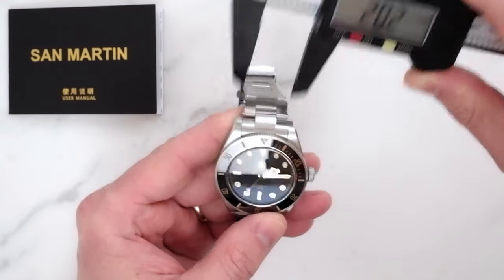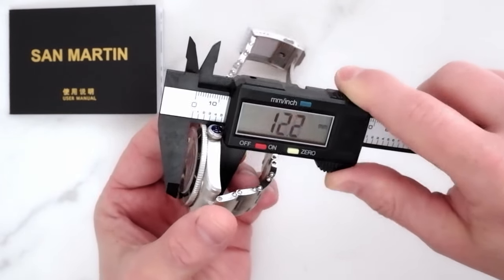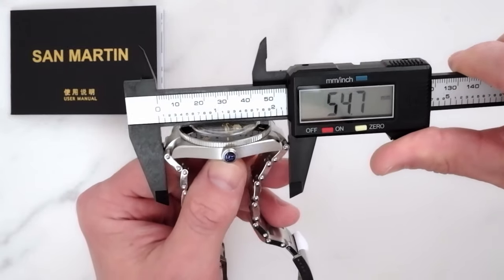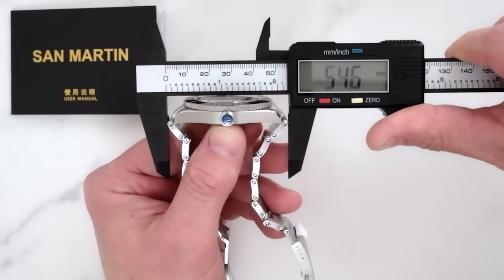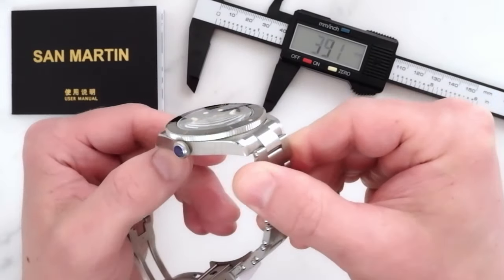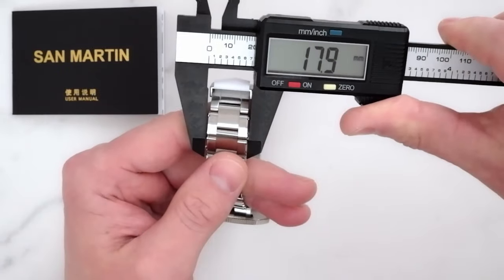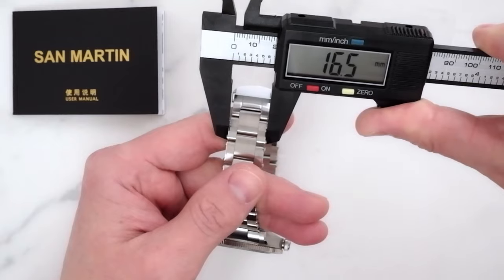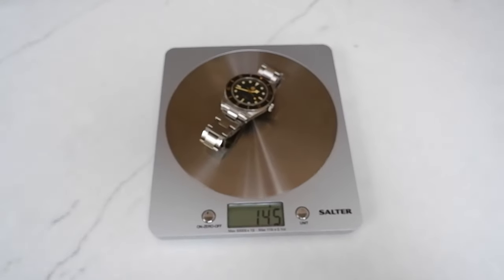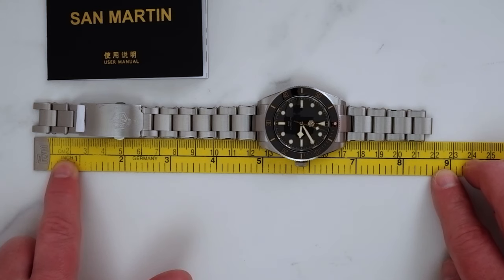We have 20mm lugs and I really appreciate how thin San Martin made the case — only 11.5 millimeters, due to the slim profile of the movement. Lug-to-lug is just under 48 millimeters; however, measuring those protruding links on the bracelet we get about 54.5 millimeters. The links do curve down, but this is still a bit on the long side, which I'll address when we examine the bracelet. The bracelet tapers to about 18mm including the rivets, or 16.5mm without, and the clasp is 18mm wide. On the fully supplied stainless steel bracelet, this watch weighs 145 grams — not too heavy, not too light. The full-length bracelet should cover about an 8.25-inch wrist or around 21 centimeters.